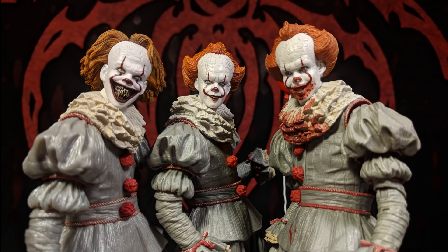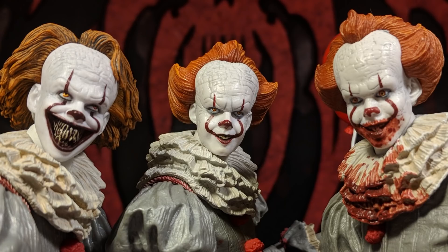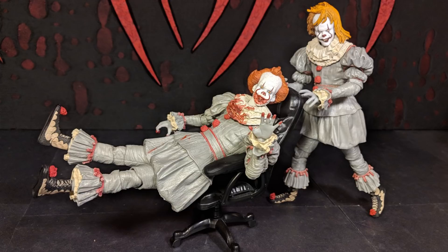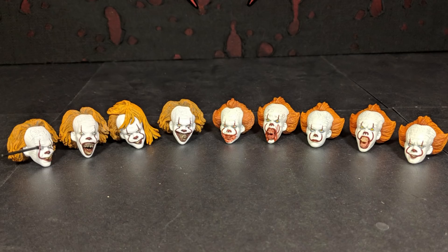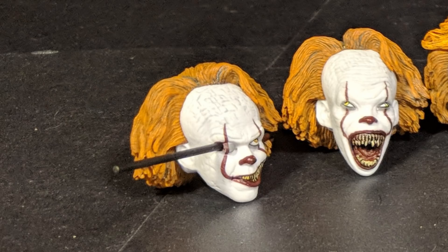I love these figures — they're some of the best figures that NECA has done, I think. I know some people are annoyed that they keep selling the same figure over and over again, but I'm fine with it. If you don't like it, you don't gotta buy it. As long as there's a good amount of variance in what they put out, like all these new heads and stuff, I'm okay with it. There's all the heads so far — that's pretty cool. I really like having all the different heads.